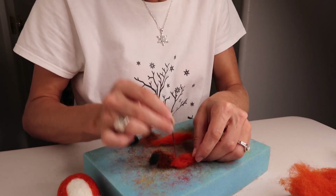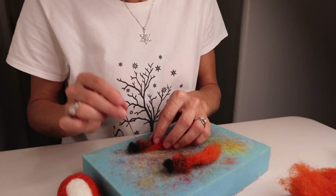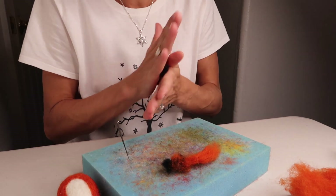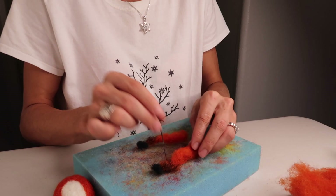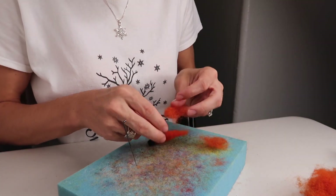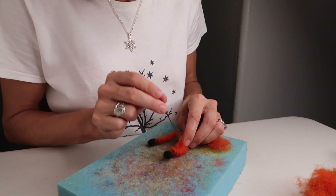You want these really thin and skinny, so be very patient. Continue to roll the wool, shape it, and get the other one going. Roll it between your hands and keep felting until you have two very firm legs. Then take a little bit more orange to build it up, because fox feet get more narrow at the end.